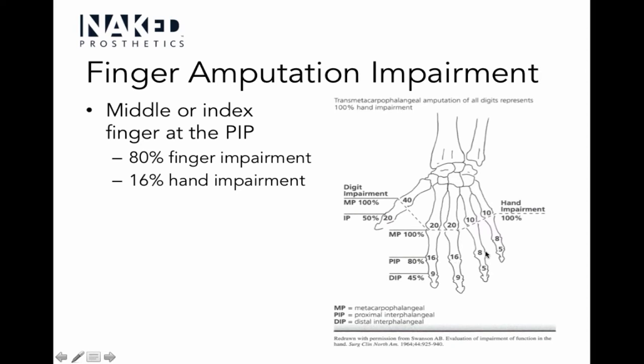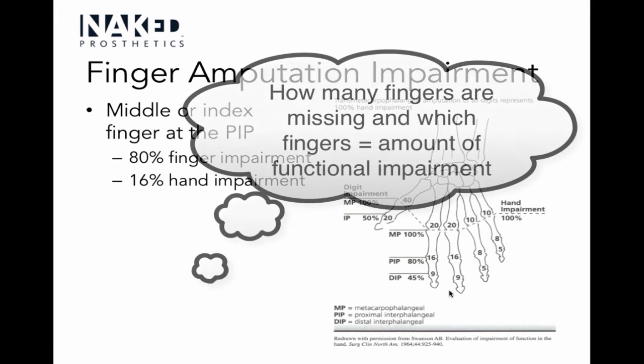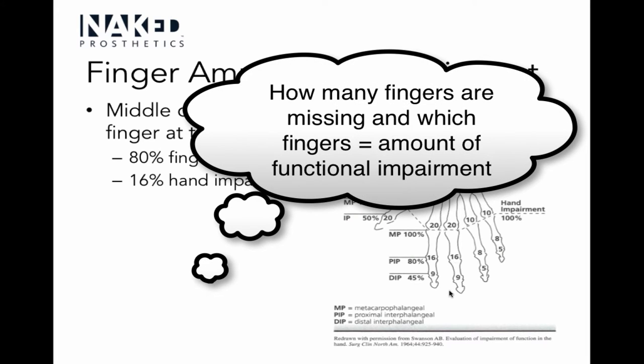If you lose your pinky or ring finger, that's less impairment — logically, the more important fingers for function are your index, middle, and thumb, which are the keys to most grips. Your ring finger and pinky have slightly less impact, although there is still an impact and the numbers aren't small. When we think about functionality lost, we consider how many fingers are gone, which fingers, and how much of each is missing.